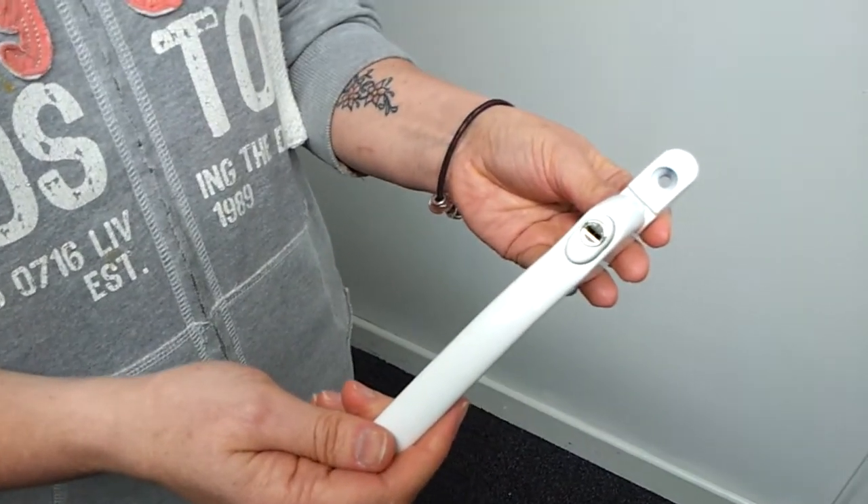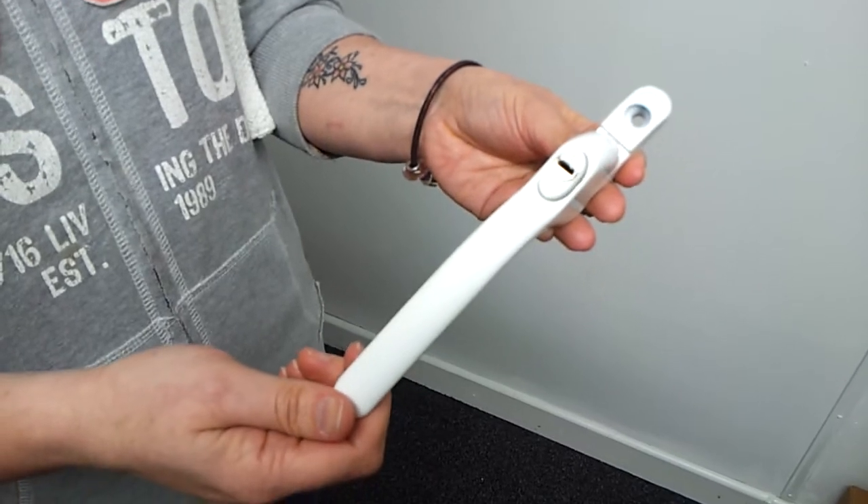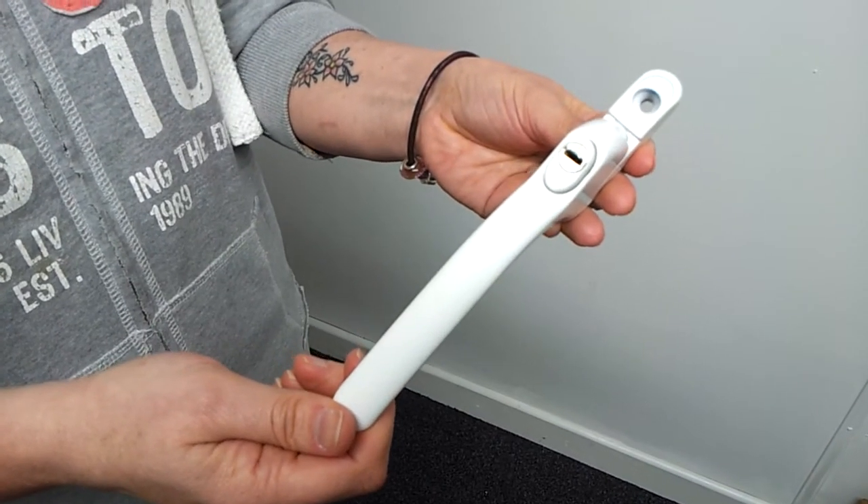Hello, this is Janet from Handles and Hinges. I'm going to explain to you what an S-Bag window handle is and the key features that distinguish it.